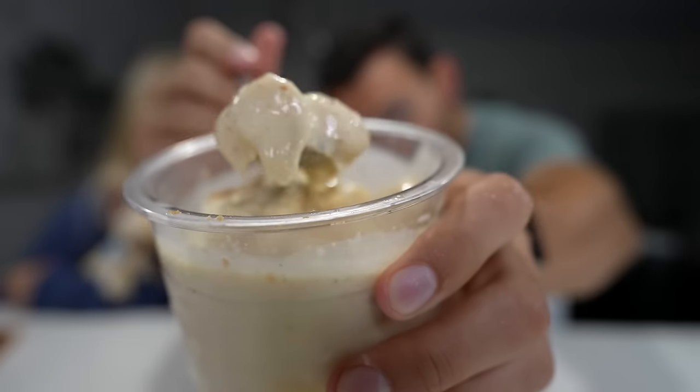Onto our peanut butter cookie dough — very, very rich. A lot of peanut butter flavor comes through, and I think that's a tweak they made in the protein itself. I actually probably prefer this one with just vanilla protein, but either way it turned out absolutely phenomenal.